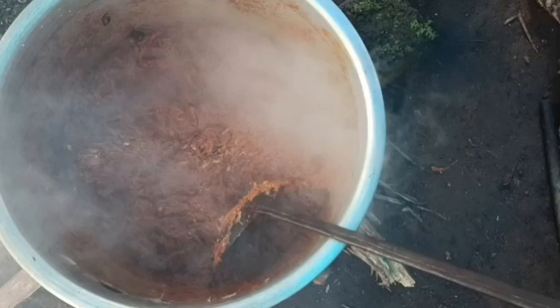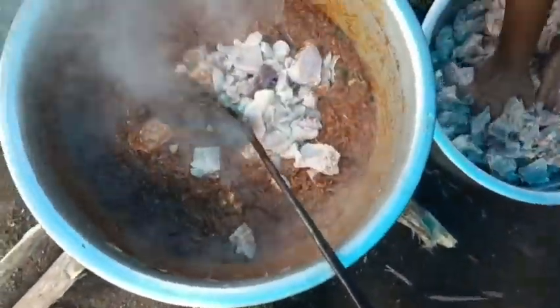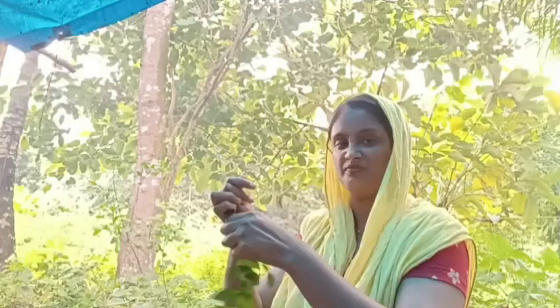There is something in the pan. We are putting the chicken in as well. When I put the chicken inside, I will put the chicken inside. We're putting the chicken inside. I'm going to add a little chicken.